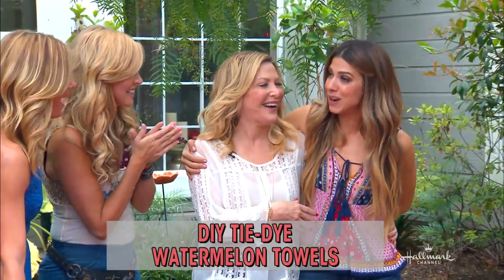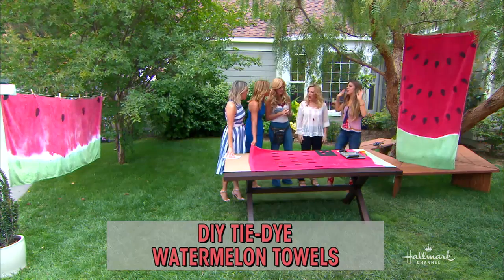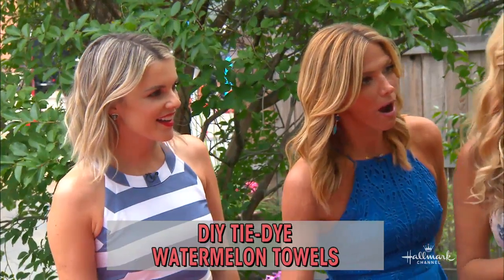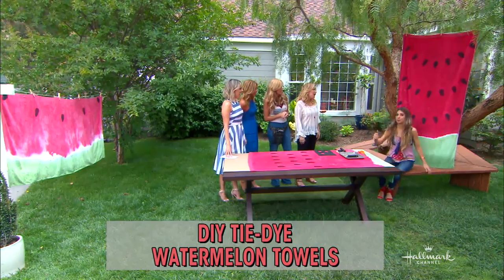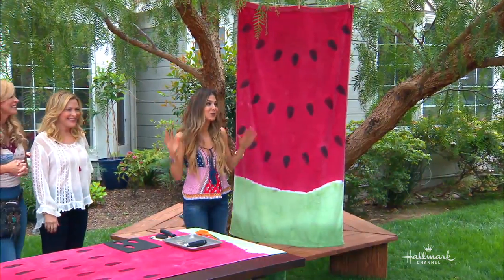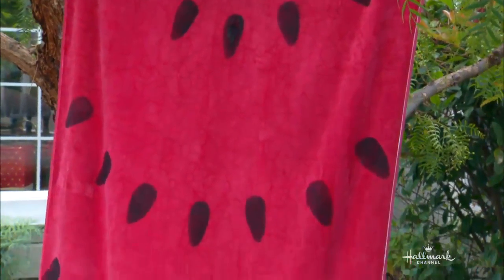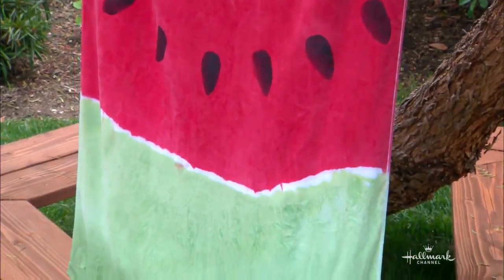I've got the most fun group right now. This would be such a talking point on the beach — talk about a showstopper. I can confess that for the last 20 minutes I've been sitting here taking selfies with this as a backdrop. It's so cute, the colors are so much fun. It is a standout, and it's incredibly easy to make. I did all of them this morning — super, super fast.